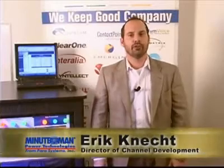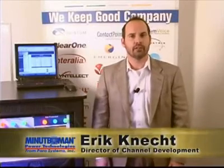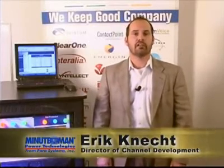Hello, I'm Eric Connect, Director of Channel Development for Minuteman Power Technologies, and I'm here today to discuss power distribution units, also known as PDUs.